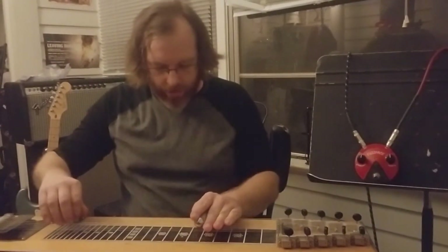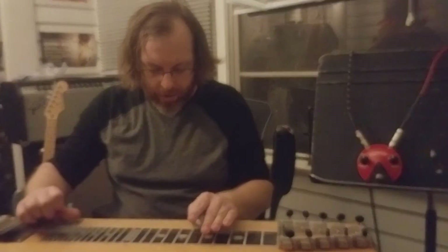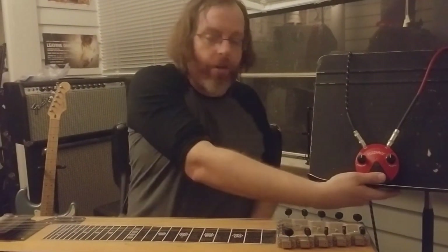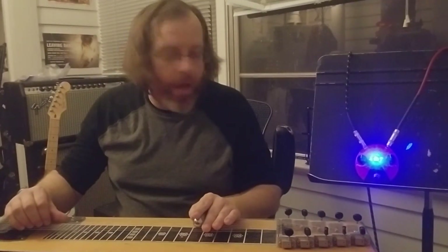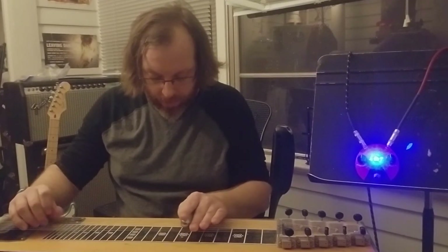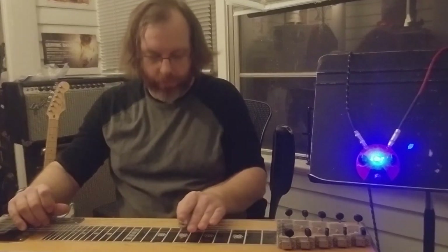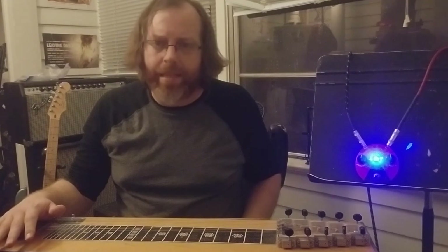Here's our clean sound. Pretty clean. Let's turn it on and enjoy the nice blue LED. With both knobs sort of up at noon, straight up and down — not bad, good lead sound. Really good on single notes.